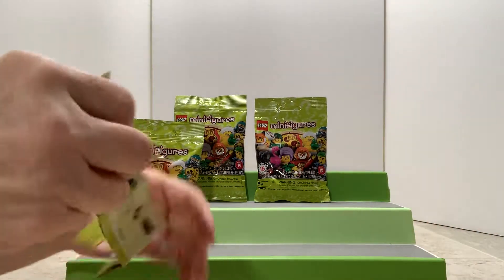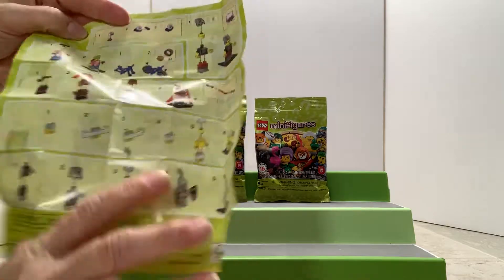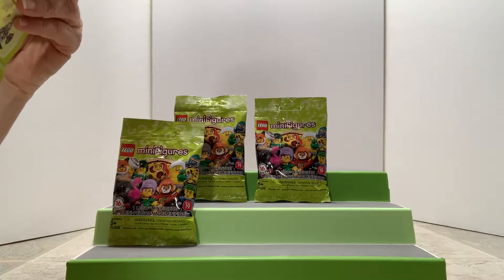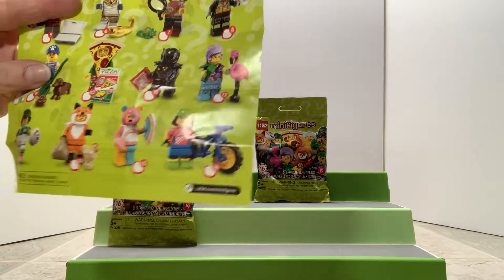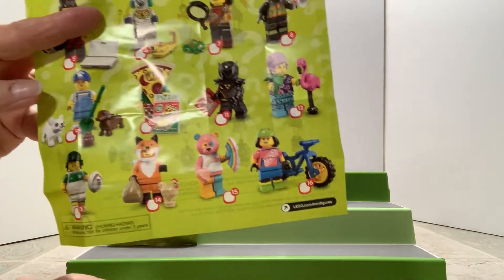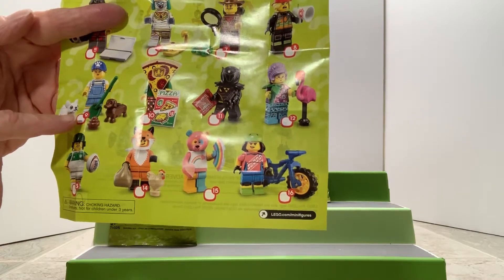I can see there's a checklist in here and directions to put it together. There are directions for a bunch of different ones. Looking at the checklist down here — it looks like a delivery guy, maybe a biker. Let me get the glare off. You can see a rainbow bear, fox and chicken, football player, and what looks like a dog walker or vet.